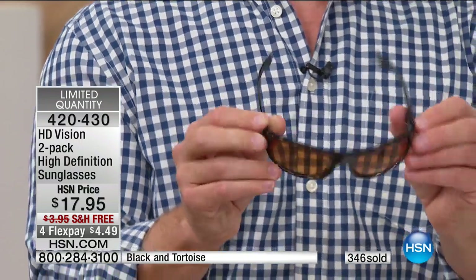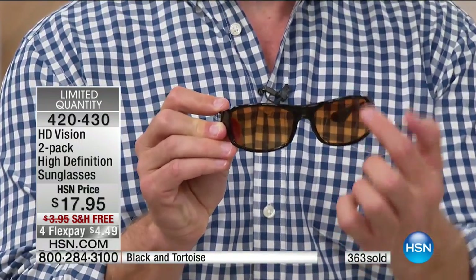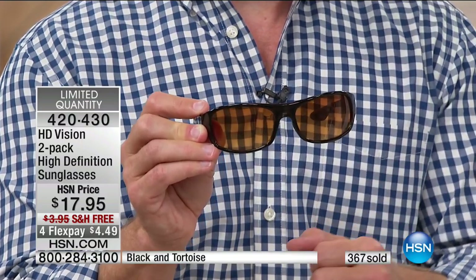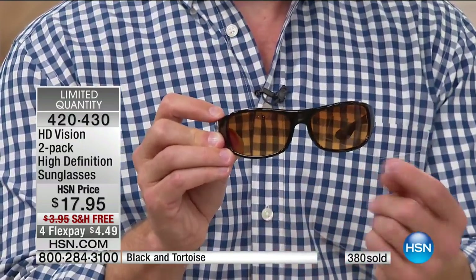That's the HD difference. Then when you add the spring-loaded hinges, the UVB, UVA, scratch-resistant coating — you throw it in your purse and it's not going to get scratched up by keys. All these specs, you'd think it would be $17.95 for one, but it's a two-pack. And that's really the nice aspect.